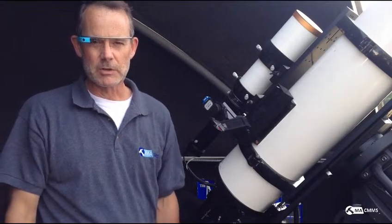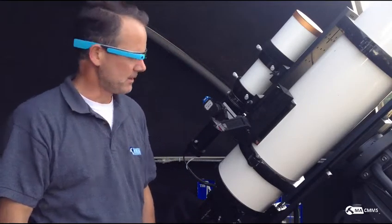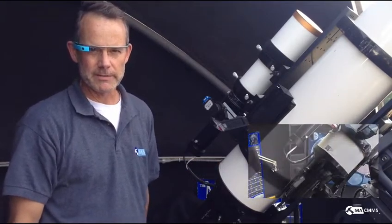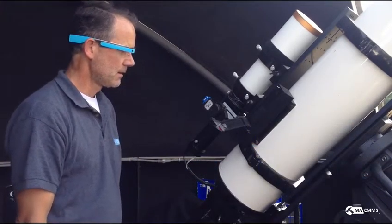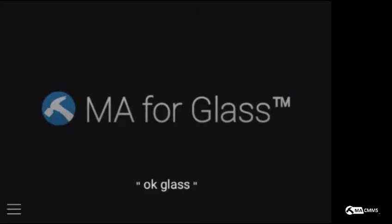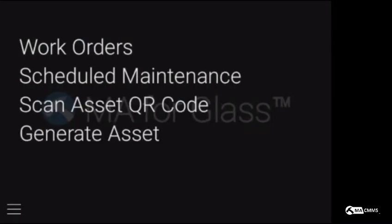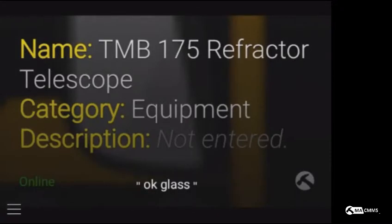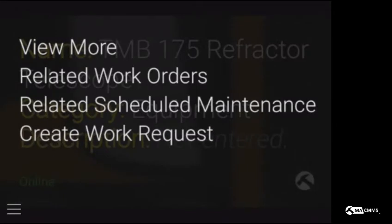I'm going to use my Google Glass in order to scan the QR code on the telescope in order to make a work request. OK Glass, scan asset QR code. There you go — it pulls up the equipment. OK Glass, create work request.